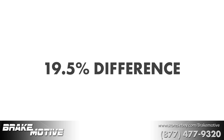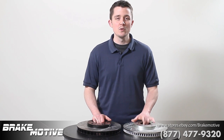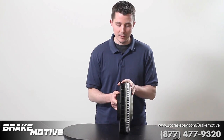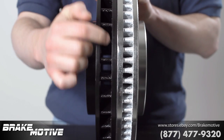That's a difference of 19.5%. Vane configuration and plate thickness are two main factors of weight differences. You can tell just by looking at the vane configuration on ours, which is made to OEM specifications, versus the other seller's, which is not.